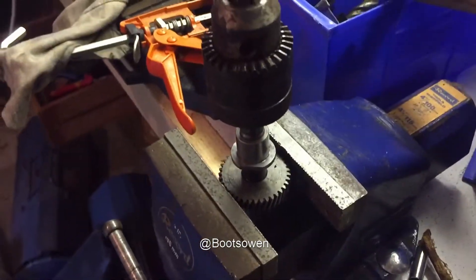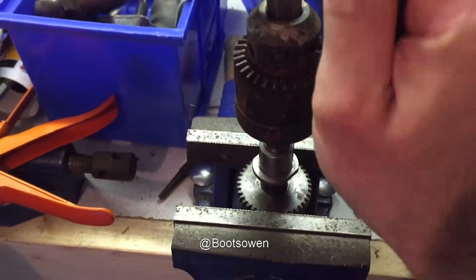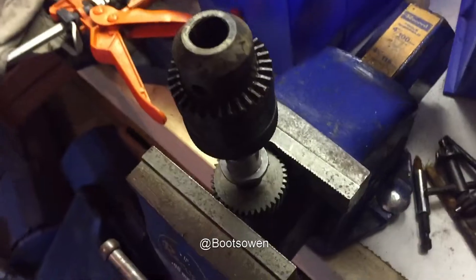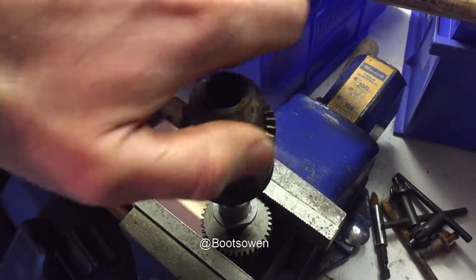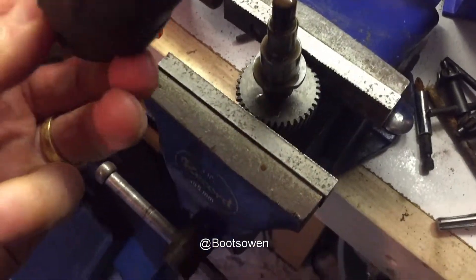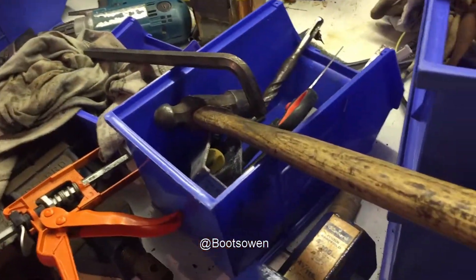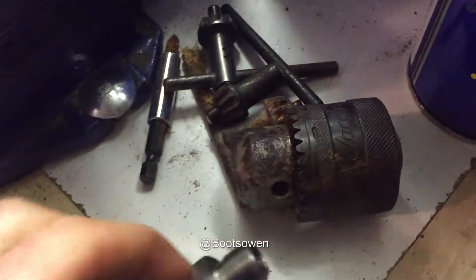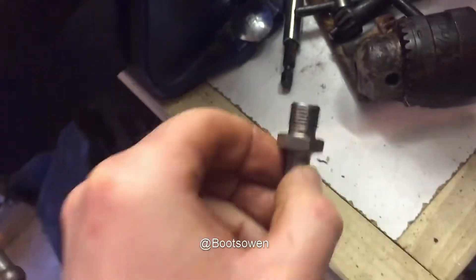So let's just open that up. Wrong size. And then there is a thread — covered in penetrating oil at the moment, let's give that a dry off. I have a feeling this is going to be the wrong size for me looking at this, but nevertheless I've got a spare chuck now. Yeah, it's the wrong size thread, but still I've got a Jacob's chuck.